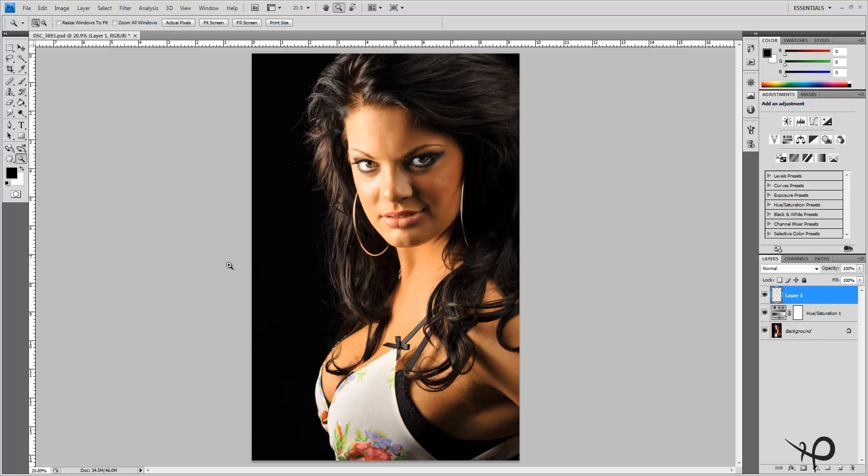Now we'll switch over to a skin smoothing technique — one of my favorite techniques for smoothing skin. Have a look at what we're dealing with: there's a lot of tone changes within the skin. Where we change from shadow, like here on the ridge of the nose, to a mid-tone or a highlight — the lines between these are very sharp. You can see big dark bold lines in the creases of the cheeks and we want to soften those up.